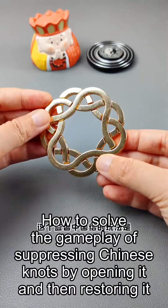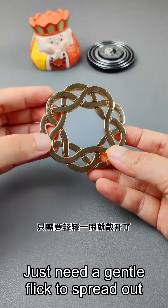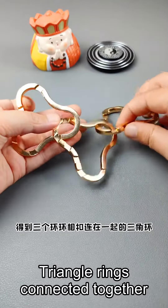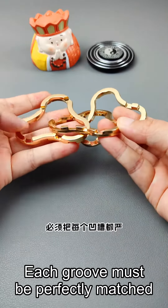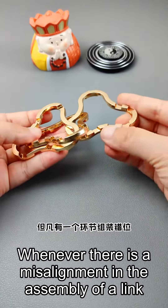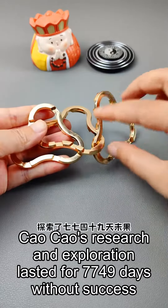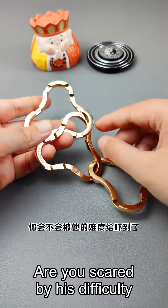The gameplay of the Chinese knot involves opening it and then restoring it. Just a gentle flick spreads it out. After opening, you get three interlocking triangle rings. There are many grooves on both sides of each ring, and each groove must be perfectly matched. Whenever there is a misalignment in the assembly of a link, it will lead to failure. Cao Cao's research and exploration lasted for 7,749 days without success — almost crazy but unable to unravel it.